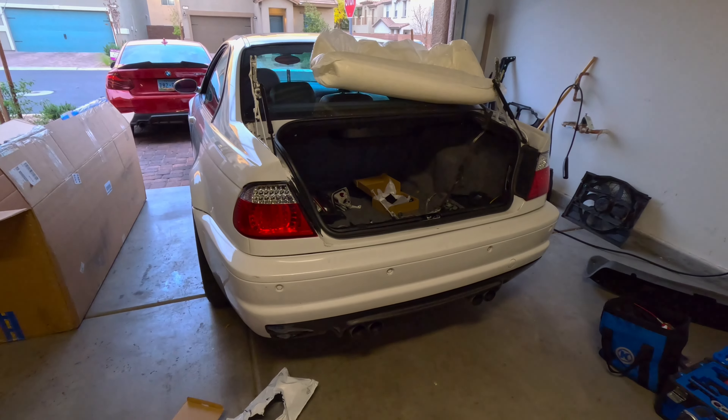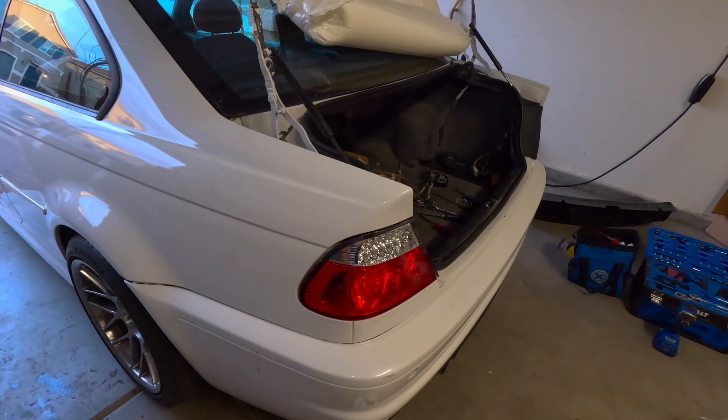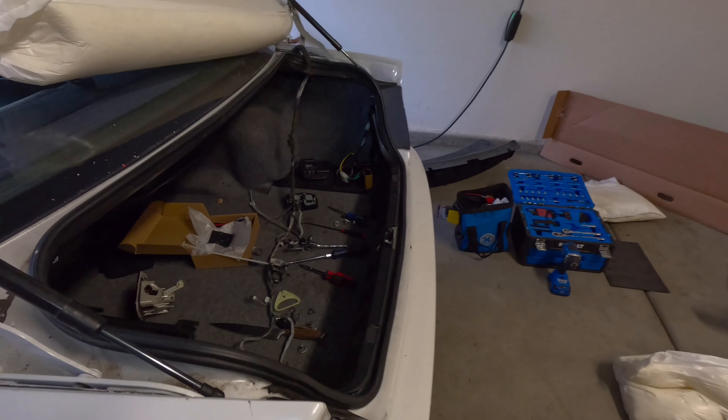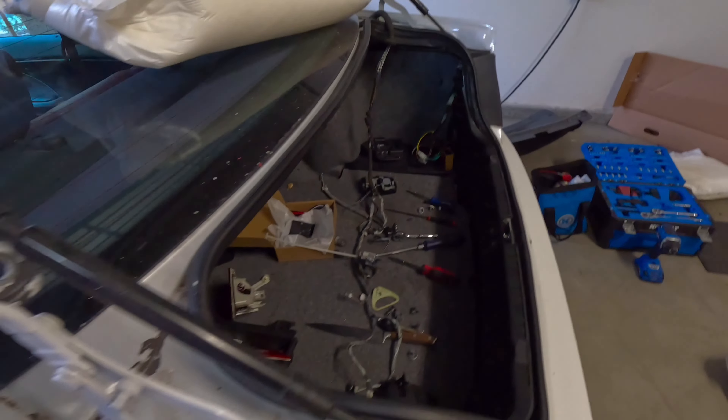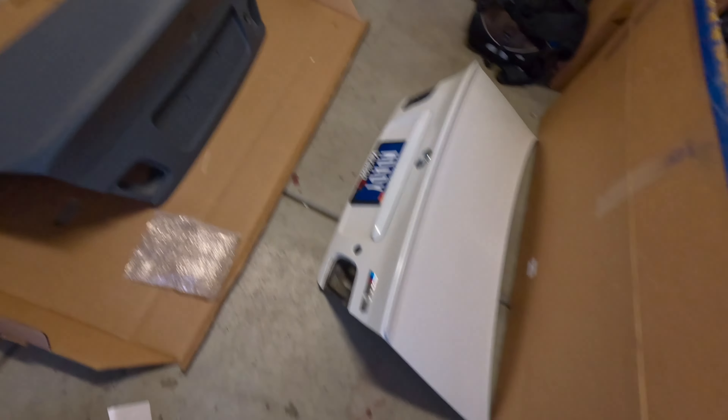The trunk is off. I didn't stop to take any videos only because it is super easy — literally four little bolts and the trunk is off, then the cable you just slide out. You really can't go wrong with how easy it is.